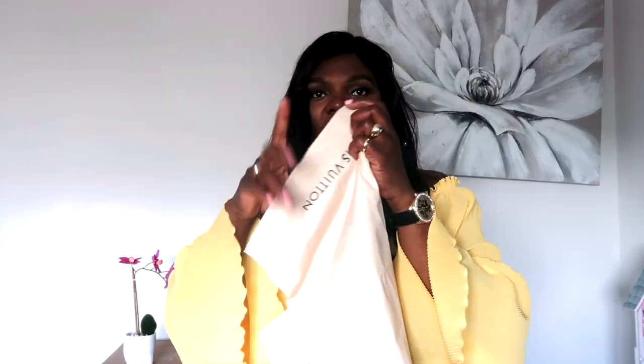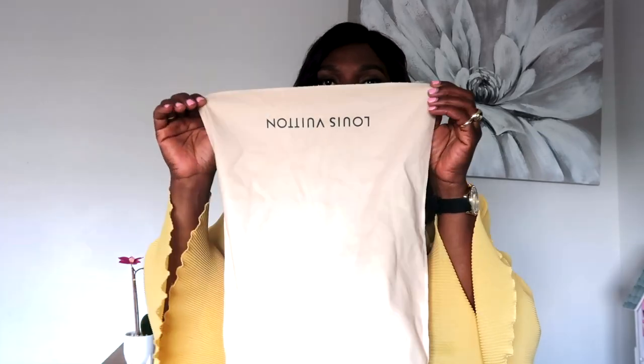It also came with the dust bag. This bag has been around since 1934 and it's still in style — it never goes out of style. It's very chic. It has feet on the bottom, which I really love. You guys know I love a purse with feet. It's a very structured bag as you can see. I took out the wrap that came with it and this is what the bag looks like.